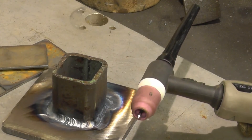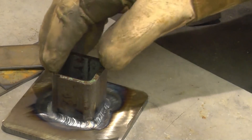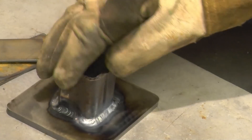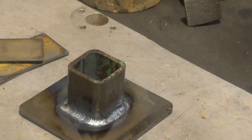I'm using a 2.4mm TIG gas lens in a number six cup — and that's not a bad weld for a mechanic messing about.